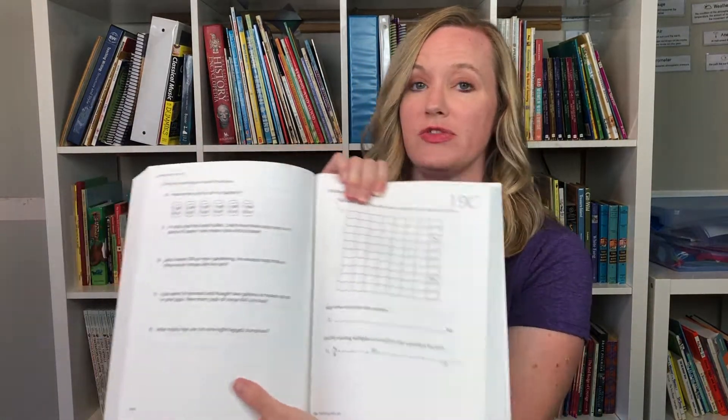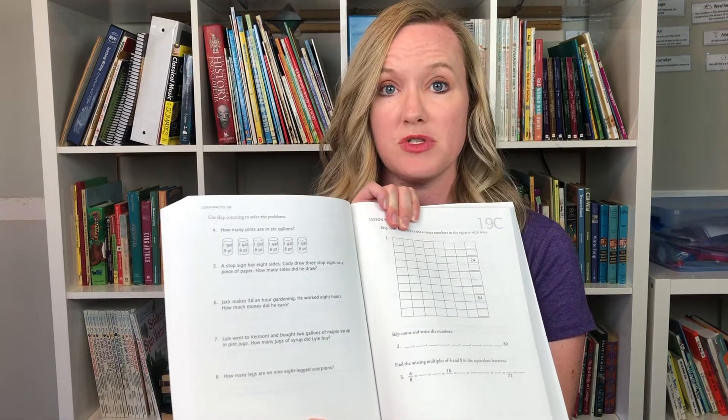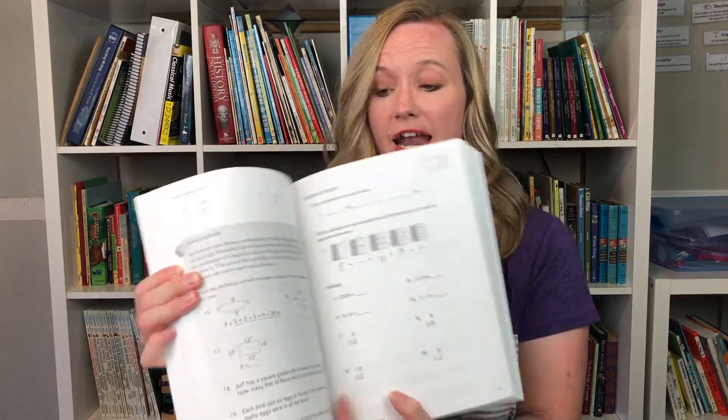Another thing I really like about this curriculum is that it is uncluttered and the directions are very clear and simple. A lot of math curriculums might have little graphics, pictures, or stories on their workbook pages, and I find that would really distract my visual learners. On a math page they simply have maybe one or two sentences for instructions and then the problems — that's it. It's just black and white, simple, and it really helps my students focus.